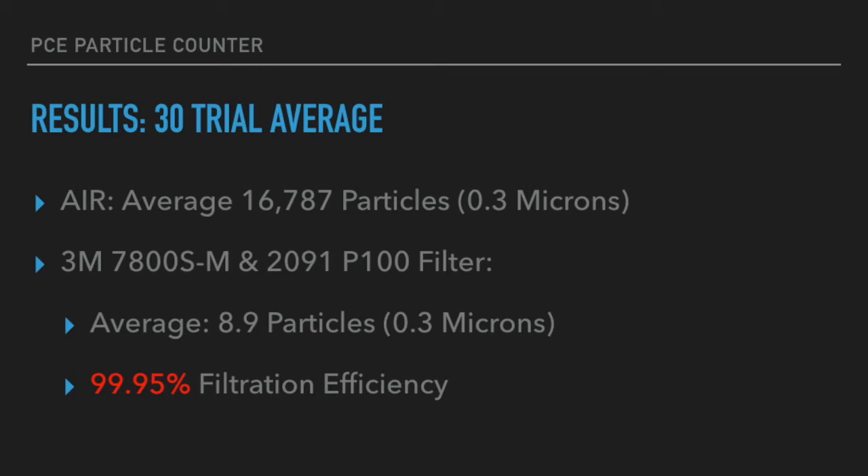I believe had we been able to run the full 90 cycles, we would have reached the theoretical limit of 99.97 percent filtration efficiency. Considering all the masks we've tested, this is definitely the nicest and most expensive mask we've ever tested.